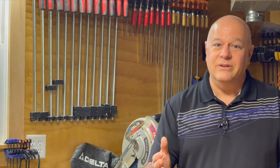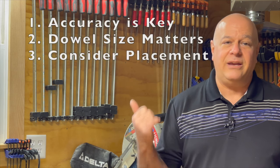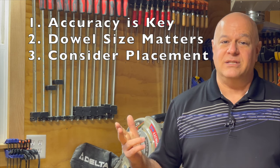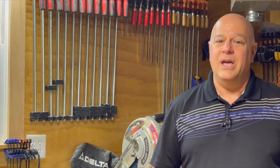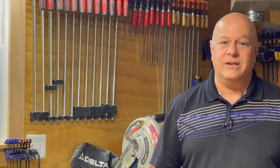So there you have it — three basic rules for success: accuracy is key, dowel size matters, and consider your placement. If you found this video helpful, please smash that like button, subscribe to my channel, and hit the notification bell so you get alerted whenever I have new content come out.